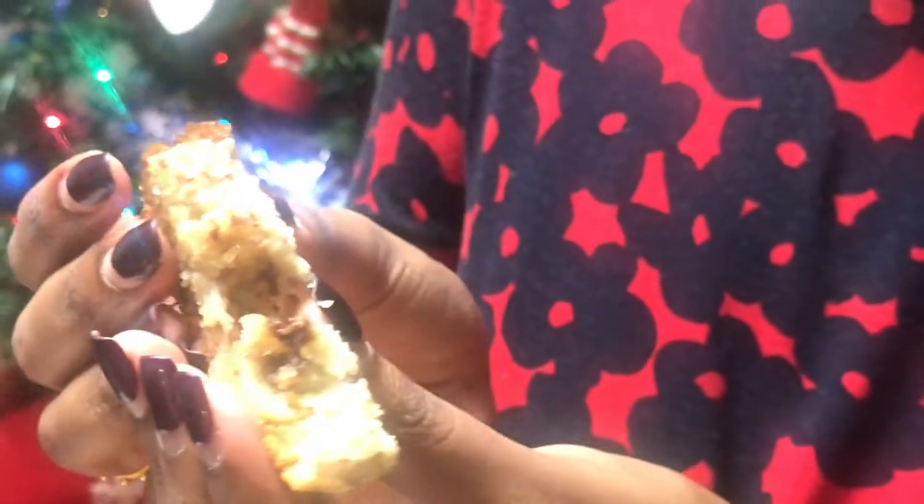Our banana bread is ready and I couldn't help it — I already took a bite! It's super moist and so yummy. If you see those dark spots, that's because of the chocolate chips. It's such a beautiful marbling effect on the bread.